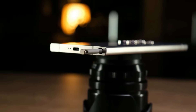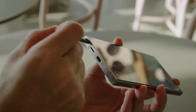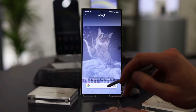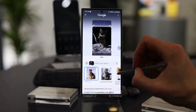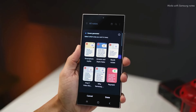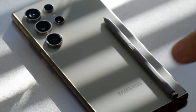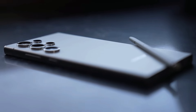The S Pen is what makes the Galaxy Ultra phones special. It's tucked away in a little hole on the left side of the phone — you push it in and it pops out so you can grab it. The phone keeps the S Pen charged when it's inside and reminds you if you forget it. The S Pen can be used for notes, drawings, and more, with a side button for actions like taking photos or changing slides. Compatible apps include Smart Select, Samsung Notes, and Air Actions, though Samsung hasn't added anything new to the S Pen this year.